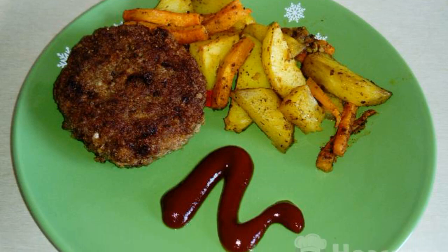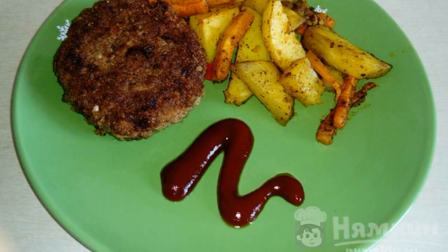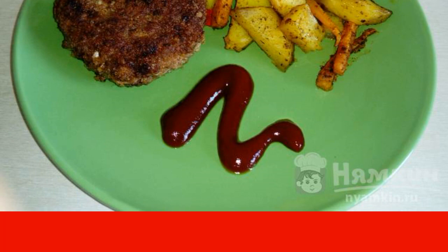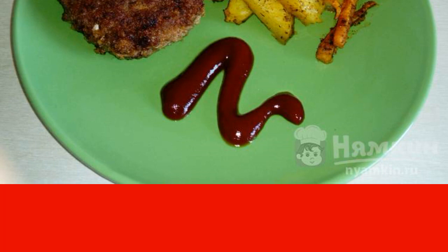A particularly important indicator of the proper preparation of cutlets is their juiciness, achieved by adding dairy products or vegetables. As another option, I strongly recommend sauerkraut. Cutlets with sauerkraut are juicy, tasty, and mouth-watering — everyone will like it. The recipe is from the category of Russian cuisine.